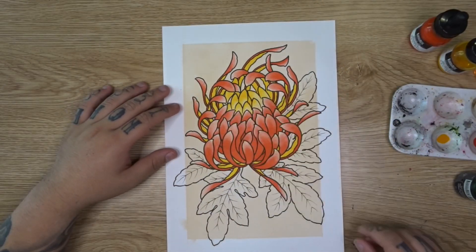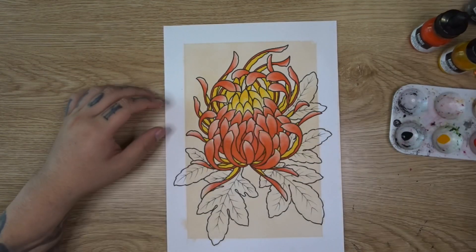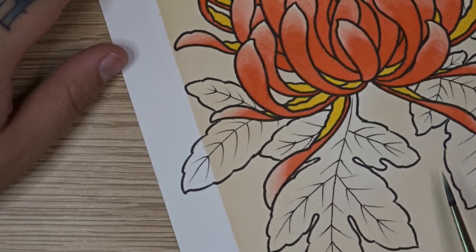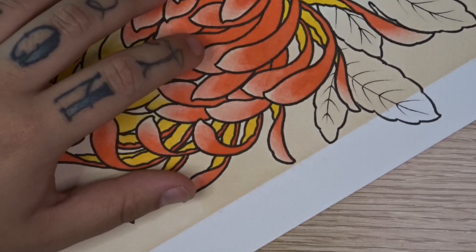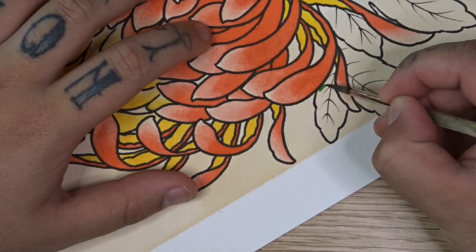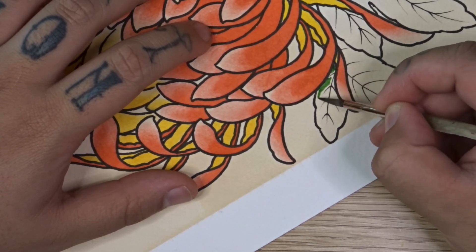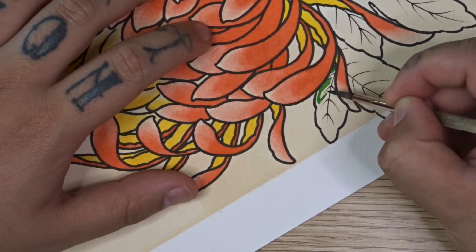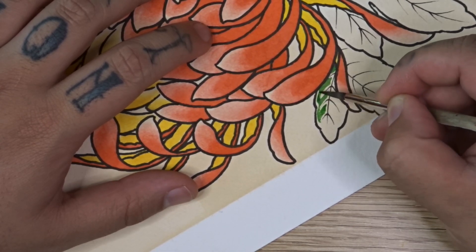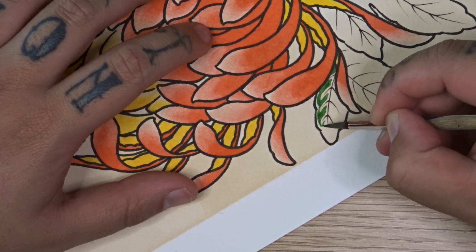Once you've colored in the inside of your petals, we're going to take some sap green and use that to paint our leaves. Sap green is a nice dark green — chrysanthemum leaves are fairly dark. We're painting these leaves in a really simple manner: take a bit of that sap green and just paint in between our veins, leaving a little white gap around the veins and around the outer edge of our leaf. This is a really simple way to paint them but it looks really nice and graphically clean at the end. You do have to be quite careful, but if you make some mistakes don't worry about it.